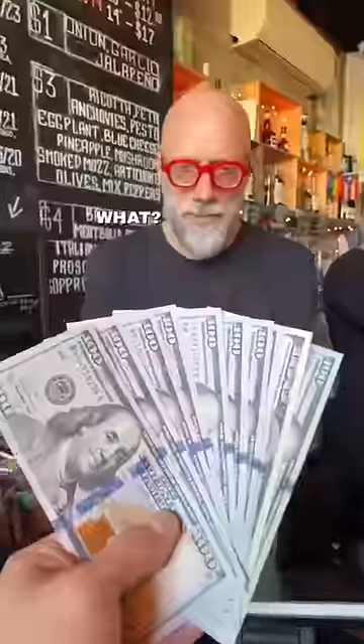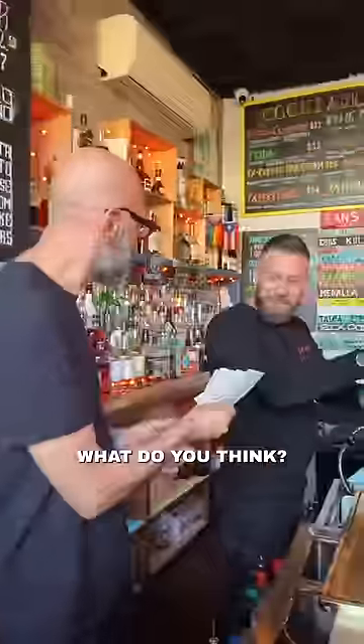Excuse me, can I get a $1,000 pizza, please? What? $1,000? What do you think? Yeah, let's do it.